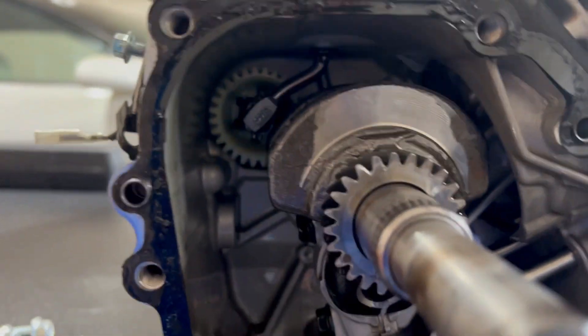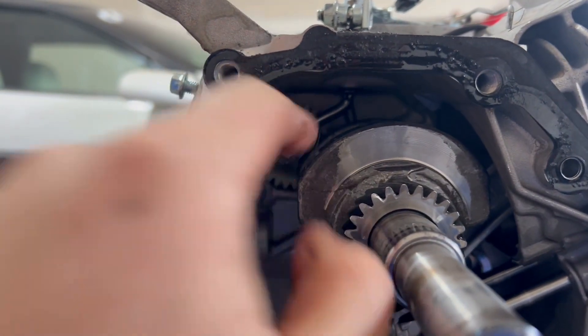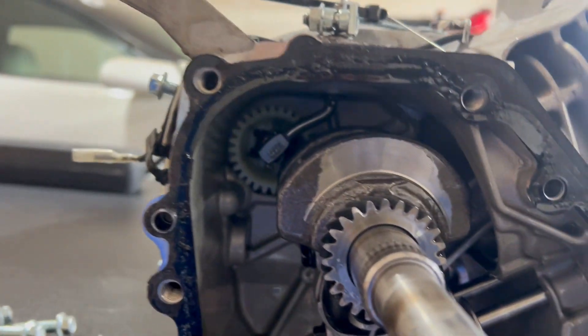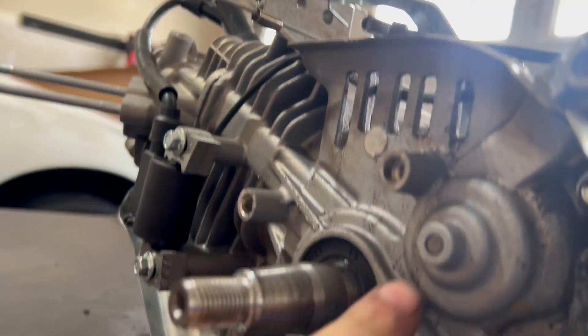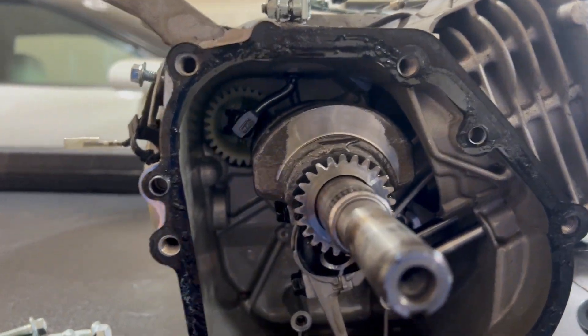For those of you who have never seen what a governor looks like, that's the governor gear and that's the governor arm. We're going to take this bolt off, take this assembly off, and drop that pin down through the block. We have to remove the rod and the crank anyway to put the billet rod in. The governor gear - the way I do it - I just take a hammer punch and punch that out and it'll come right out.